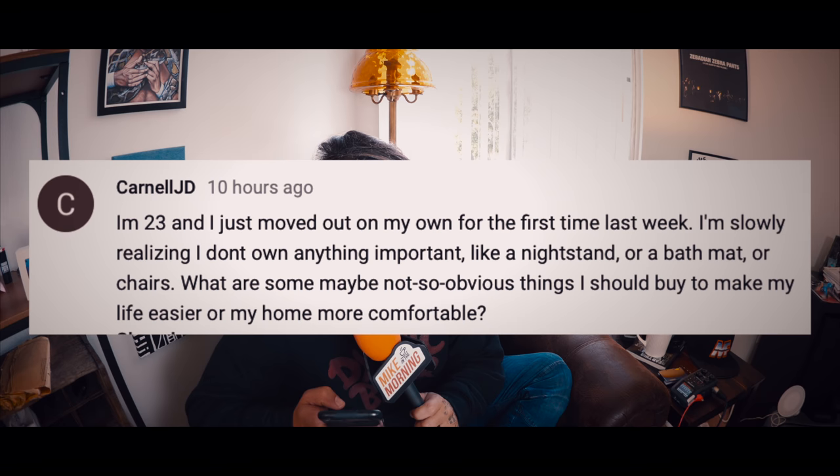Question number one comes from Cardinal JD. I'm 23 and I just moved out on my own for the first time. I'm slowly realizing that I don't own anything important like a nightstand or a bath mat or chairs. What are some maybe not so obvious things I should buy to make my life easier or my home more comfortable? First of all, if you don't have a means of making coffee, you are messing up. Just get someplace where you could sit down and chill out for a little while. Make sure you don't have an annoying sized trash can — if your trash can is too small or too narrow it's going to fill up right away and you're always going to be taking trips.